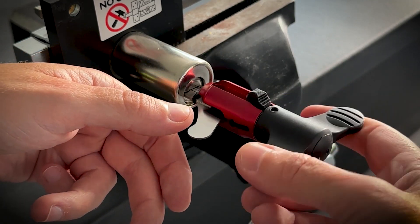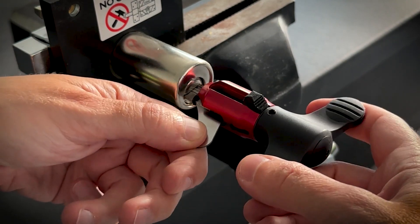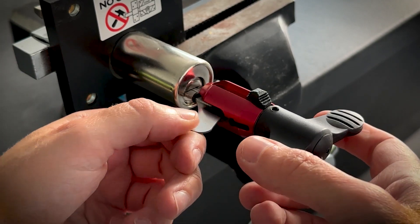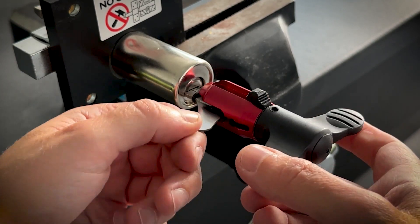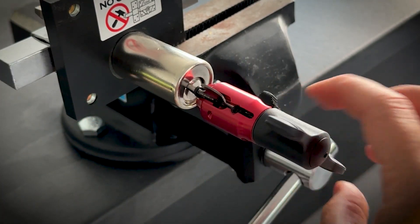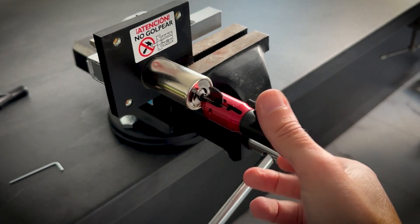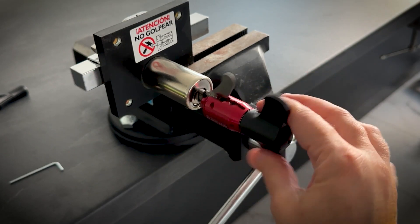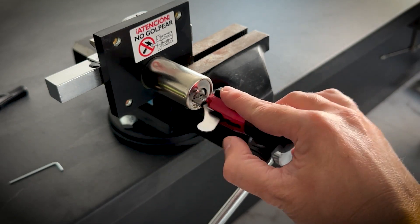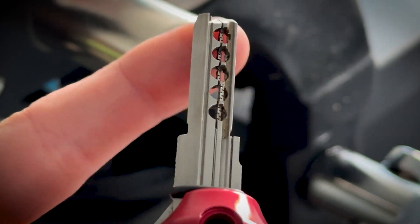I don't push it down — I push it upwards. To extract: same neutral position, extract. Code.